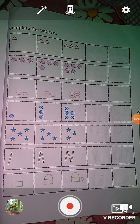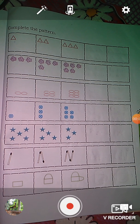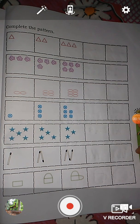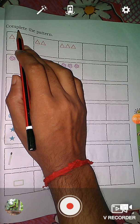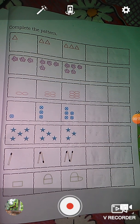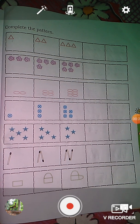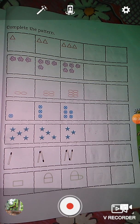Hello students of Athena Academy. In this video we are going to discuss chapter number 10, page number 115. The first three questions here — we have to complete the pattern. There are some patterns given and we have to extend them, or say what will come next in that series.